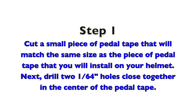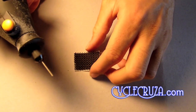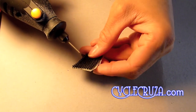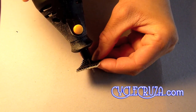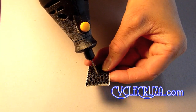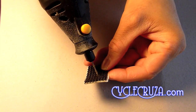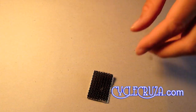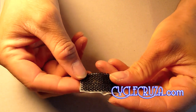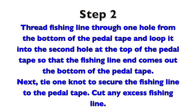Step 1: Cut a small piece of pedal tape that will match the same size as the piece of pedal tape that you will install on your helmet. Next, drill two 1/64th inch holes close together in the center of the pedal tape.